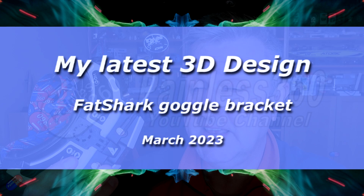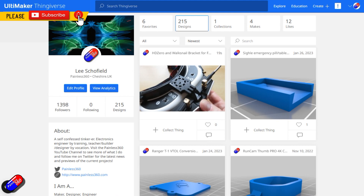Hello and welcome to this quick video. I've designed something new in Thingiverse, and I have lots of designs already on Thingiverse.